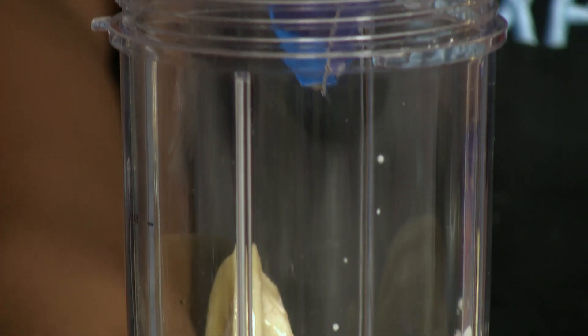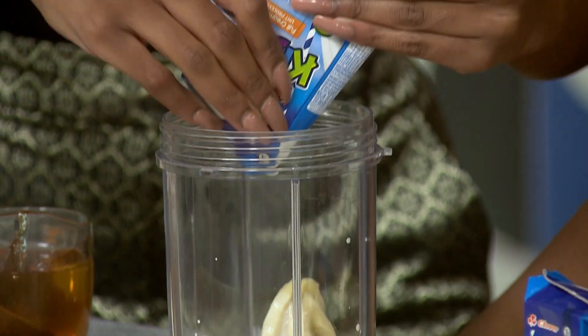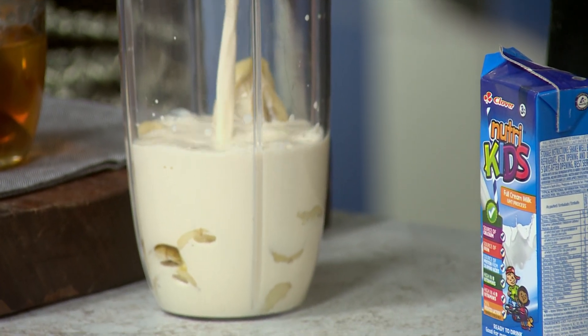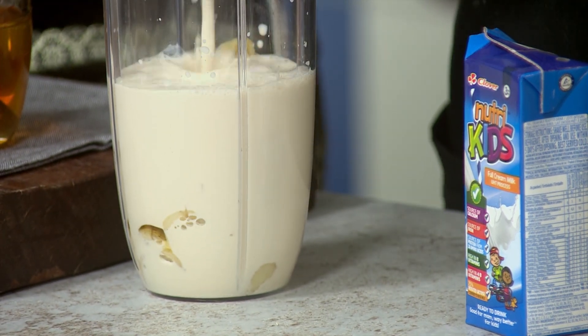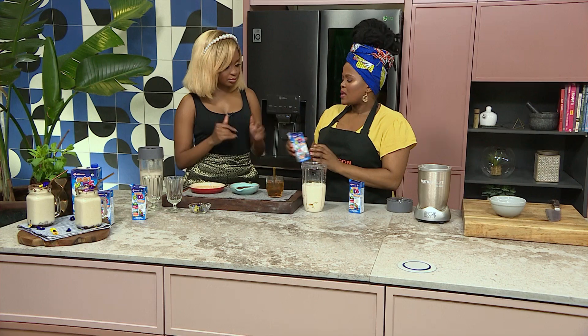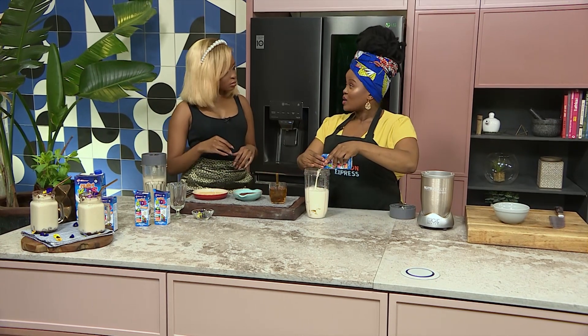A lot of people say the more liquid you put into the blender, into your smoothie, the easier it is to whip up. And it's easier to drink as well, because obviously if it's more of the solids, it's going to be harder to drink through the straw. Since we've used the frozen banana, it also helps keep it cold as well — so it's going to be nice and refreshing.